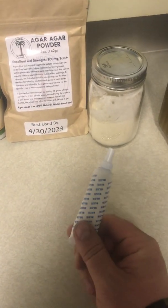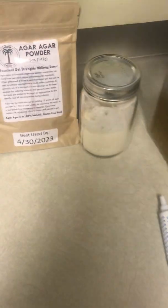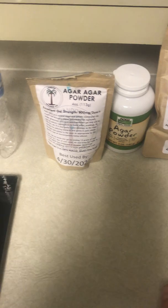Lastly, this isn't really necessary, but I like to add some food coloring to my agar plates just to spice it up and make it look cool.